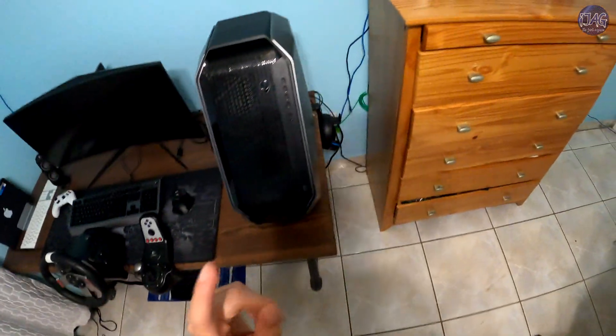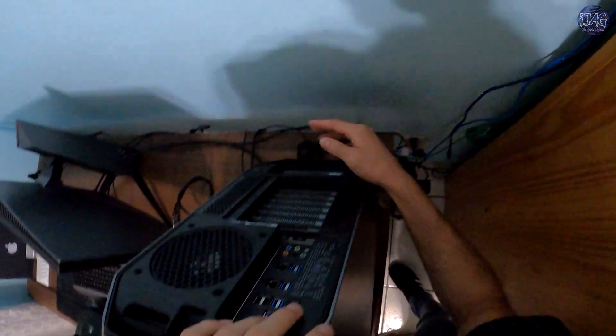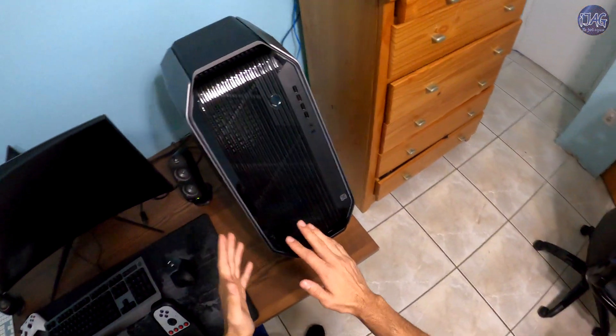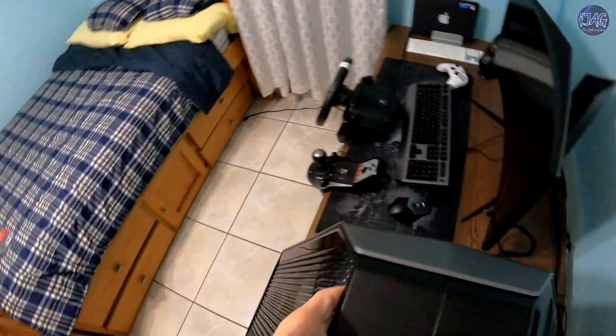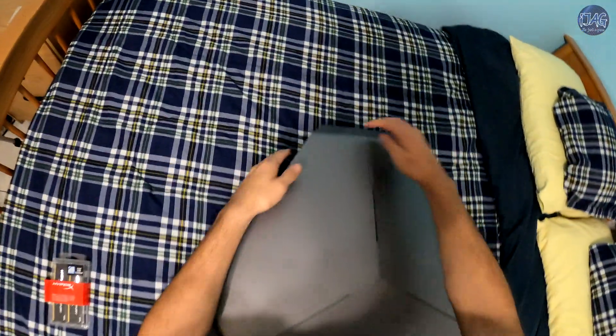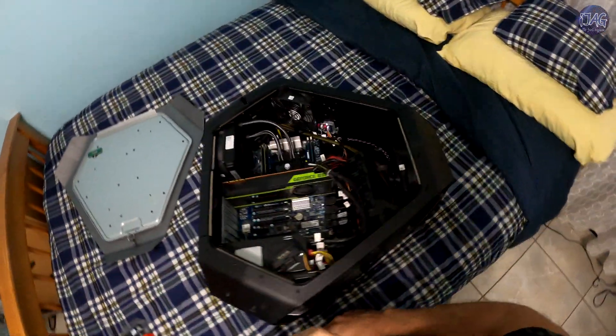Let's leave that to the side. The first thing I recommend — I already have it done — is to unplug your power from your PC. You could do it standing up, but I recommend flipping it around. The reason is because you work with gravity, and since this thing is so heavy, it's going to be easier to install the RAM.